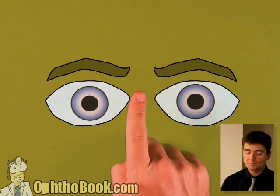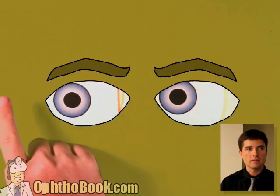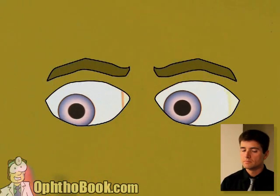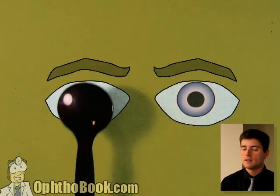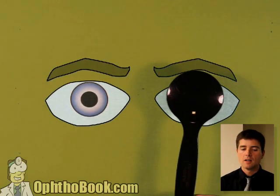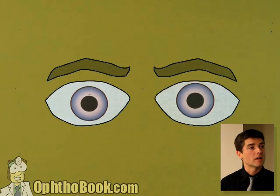One more example. Primary gaze, everything looks good, but the patient has double vision. Let's do our side-to-side — everything looks fine. Let's do our cardinal positions — everything looks good. Let's do our cover-uncover test. Cover — nothing, nothing. They must be left-eye dominant; that left eye is locked on solid. Let's check the other side. Look at that little correcting movement — it's moving upwards. That must mean it's too low to begin with. So this is a right hypotropia.